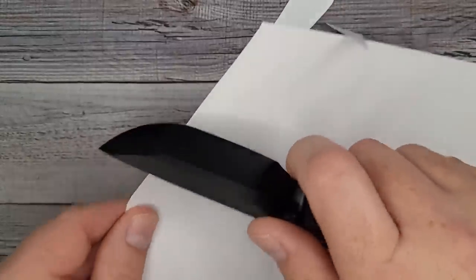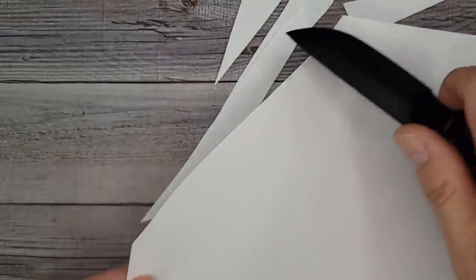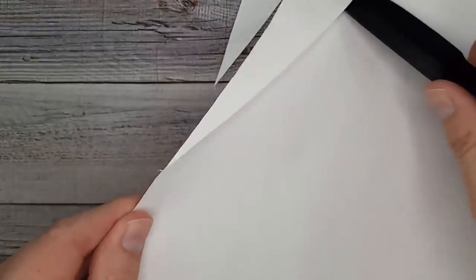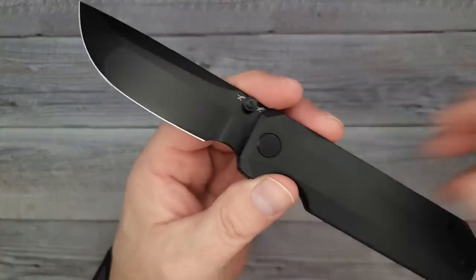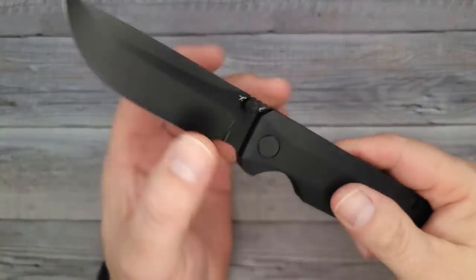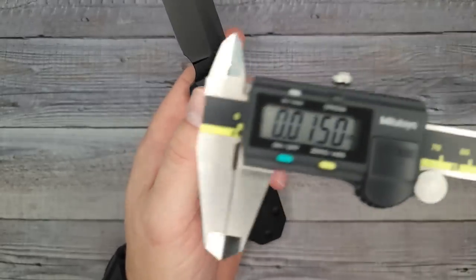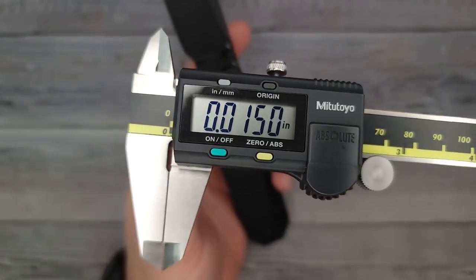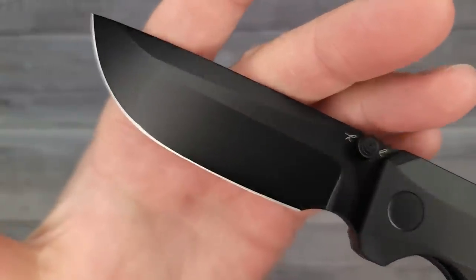Are you hearing this? This thing is an absolute laser — it is a laser beam. I want one of these. I just measured this with the old Meta Toya and it's 149 thousandths for your blade stock. And look at this — 15 thousandths of an inch behind the edge. That's why this thing is so screaming sharp.